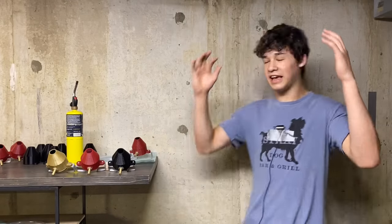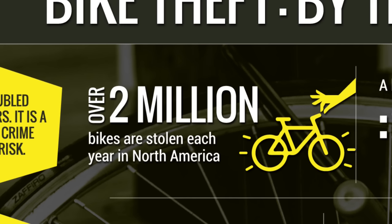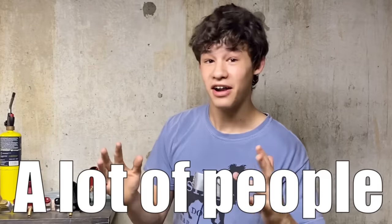Now luckily the guy did end up getting his bike back, but sadly this isn't the case for over 2 million North American people. And that's a lot of people.